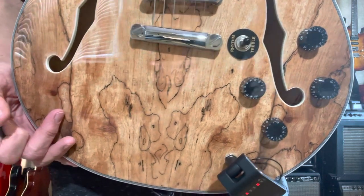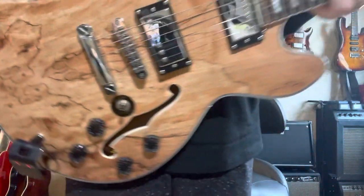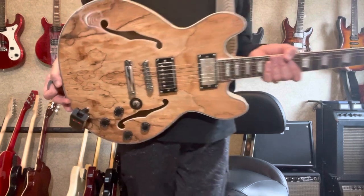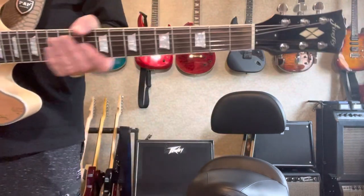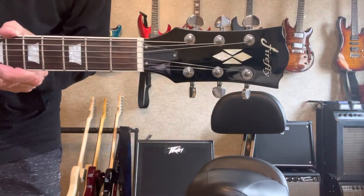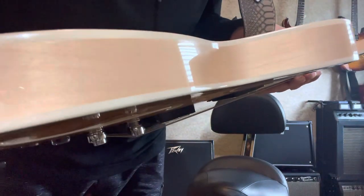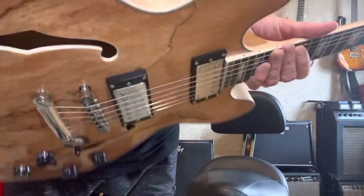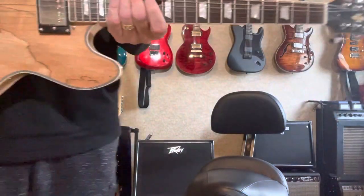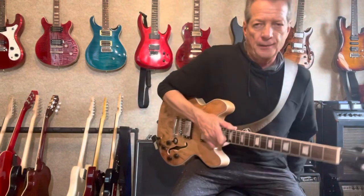This is a 338 Firefly spalted maple finish — looks like two cows looking at each other — on a budget guitar, which is a knockoff of a Gibson 335. It's got the spalted maple top and a neck with mother-of-pearl type inlay, though I don't think it's actual mother of pearl at this price. Here is your brand Firefly in front of you.